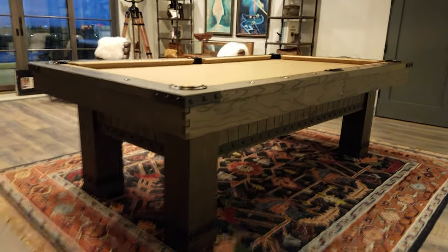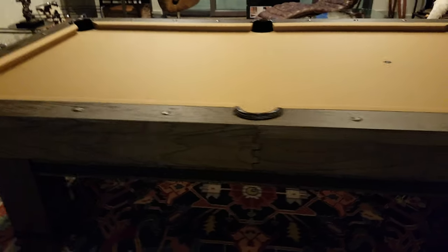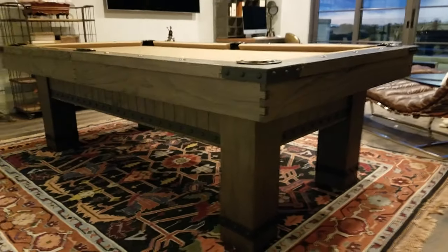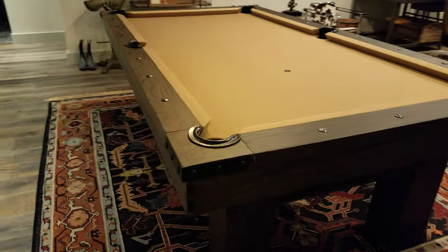SoCal Pool Tables doing a video of the Plank and Hide Morse pool table. This is a barnwood elm finish — it's a grayish brown finish, beautiful color. You can see this table has the camel felt.